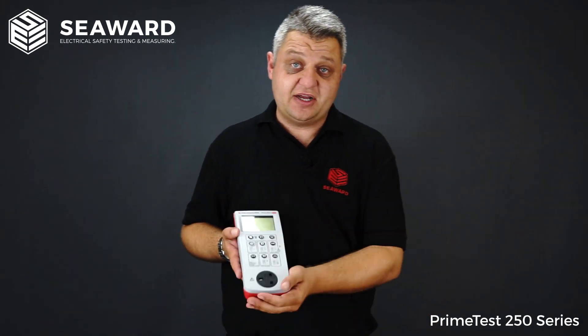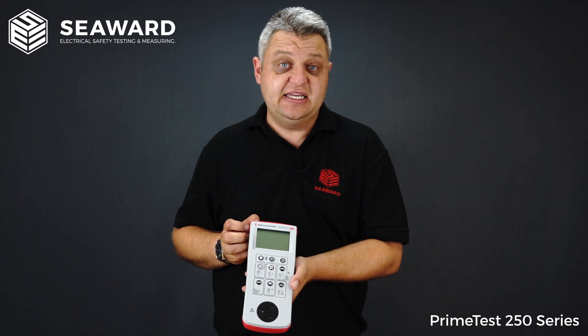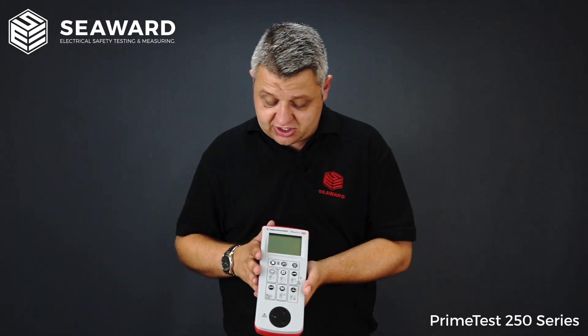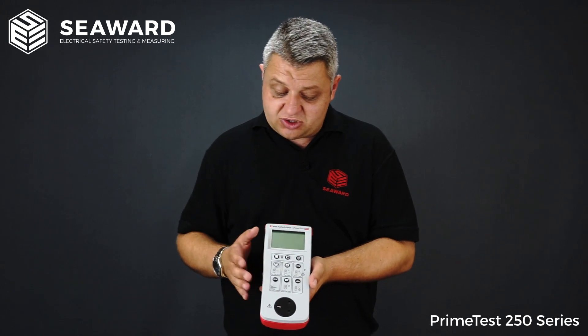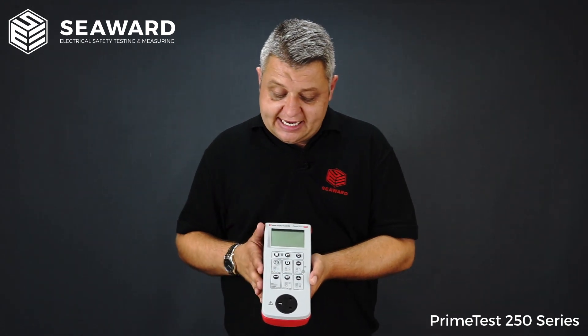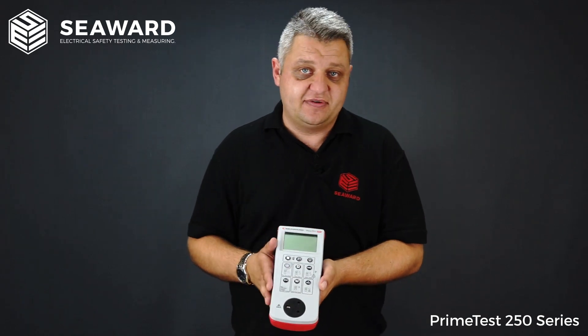Moving on from the PrimeTest 250 to the PrimeTest 250 Plus, as you can see here we get an additional three keys at the top. The PrimeTest 250 Plus can be used with the Test and Tag Pro serial printer, enabling you to print out all of your test labels at the end of each test. It also has a built-in memory storing up to 999 test records, and once stored you can download them to a CSV spreadsheet using a free CSV downloader that comes with the instrument.